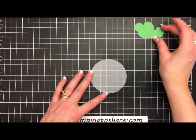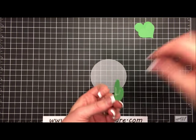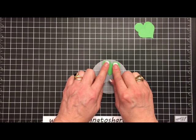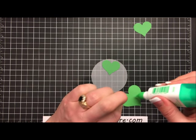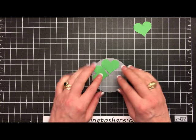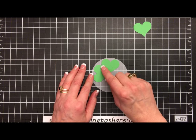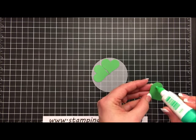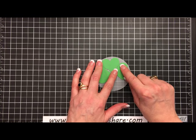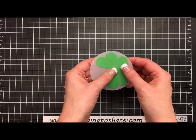Now I'm just going to glue these Shamrock hearts to our vellum circle. Here's the first one, set close to the top, then the next one lined up so that it touches and the ends align. We have the bottoms of the hearts touching as well as the sides, and then we'll do the same thing for the last Shamrock piece. I left a gap without glue at the bottom so I can stick the stem up under there.